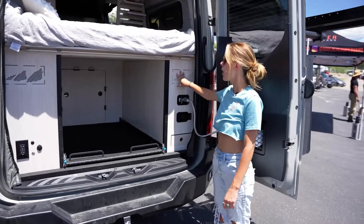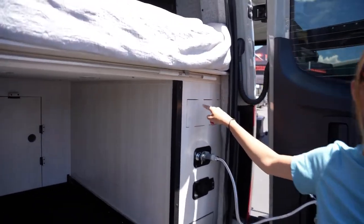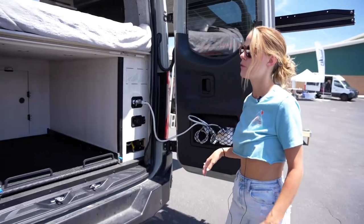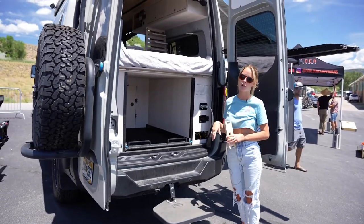Over here we have the water system. There's a 32-gallon tank of fresh water. They also have a Rickson's D5 heater, so they have cabin heat and hot water.